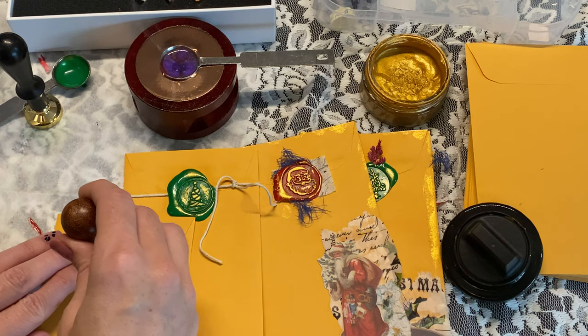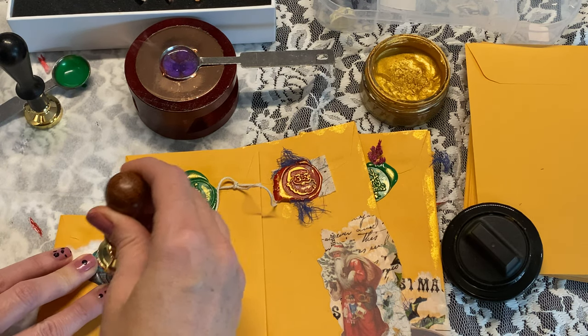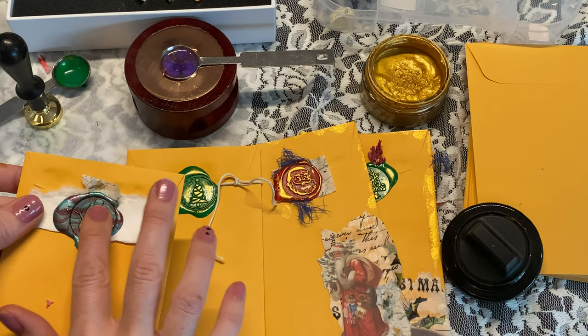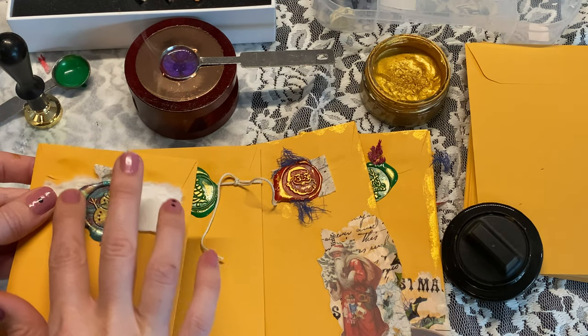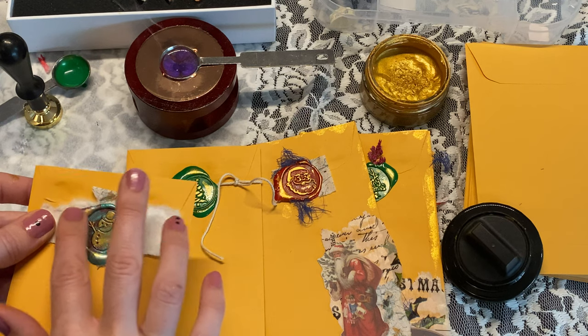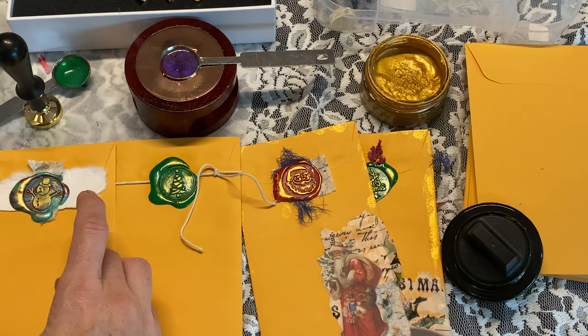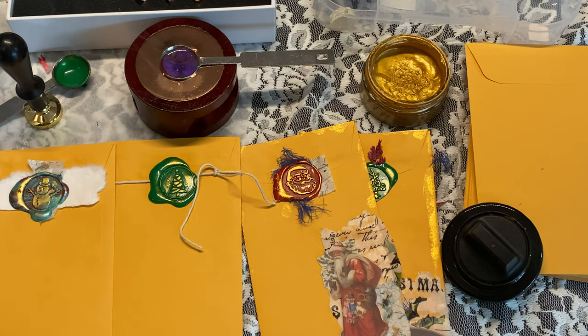Let's see if this one's ready so we can see what this looks like. These are really good quality stamps — very happy. I think the brand was Uniku. Look how cute that is! Okay guys, I gotta go — I'll see you later, bye!